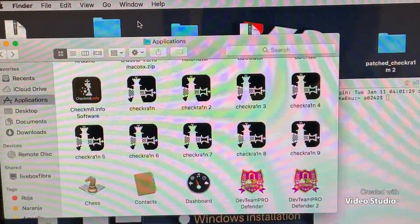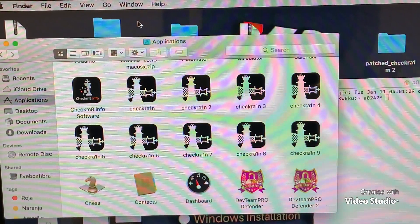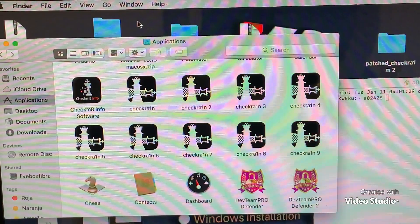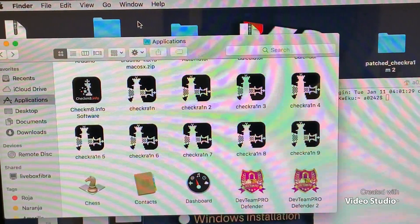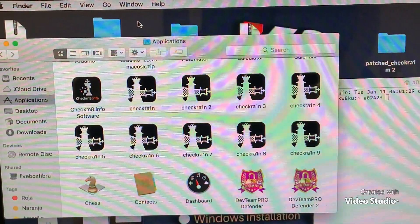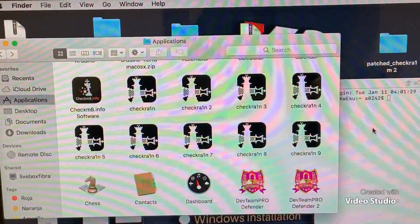Hello guys, welcome back to Keku GSM. Today I'm going to show you how you can erase A11 devices. I was 14 passcode — passcode blocking — from iPhone 8 to iPhone X, 14 passcode, 11 devices.